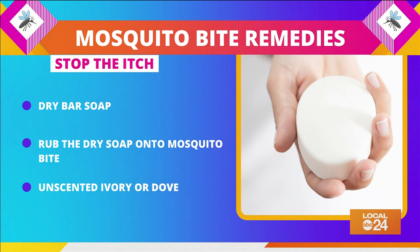Dry bar soap is set to ease mosquito and other bug bites by rubbing the soap on the bite. Soaps like Ivory or Dove are great options.